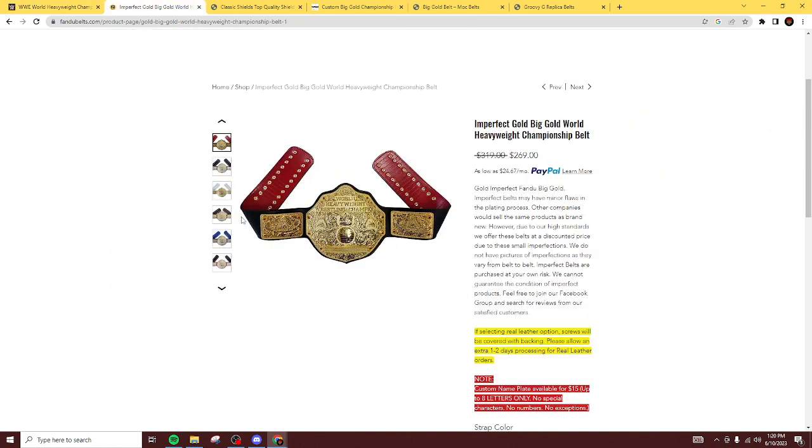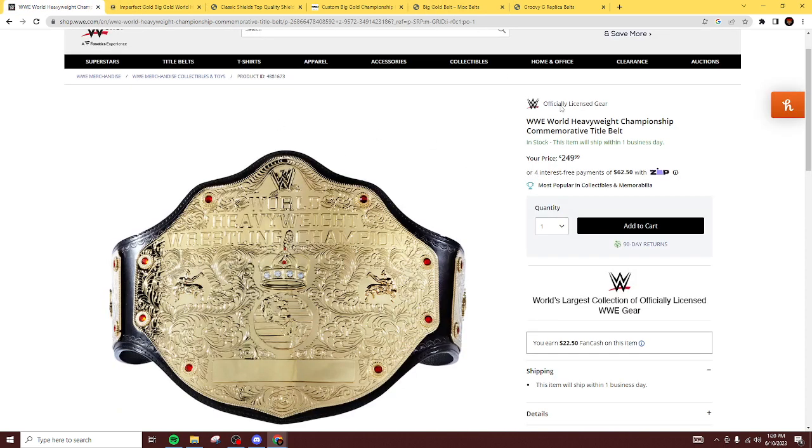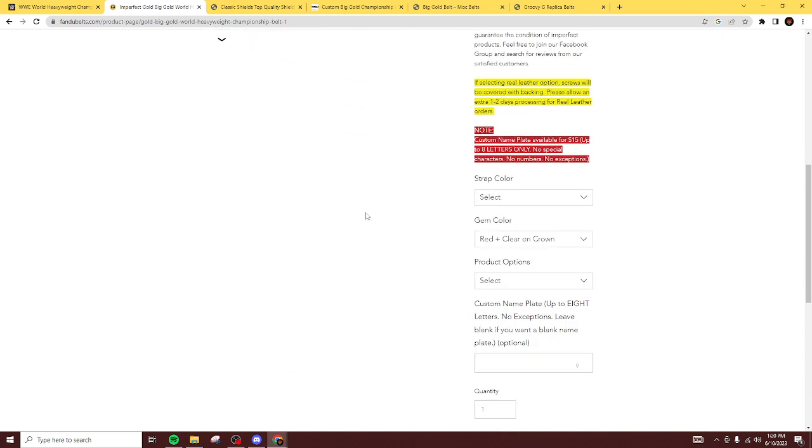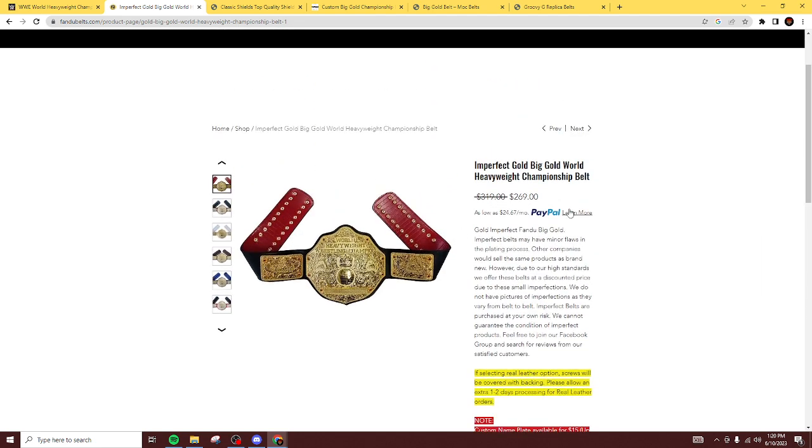Going up next, we're going to look at Fondue. Fun fact — me and Wick Belts actually gave away a Fondue Big Gold for WrestleMania, or some pay-per-view as of late — it was the most recent giveaway we've done. This is the imperfect at $260. Literally for a full metal replica with good leather, it's a $20 increase from the commemorative Big Gold that Shop has. I've seen this thing up close and you can do a lot of different options — the strap color, everything like that — only $270 for the imperfect.